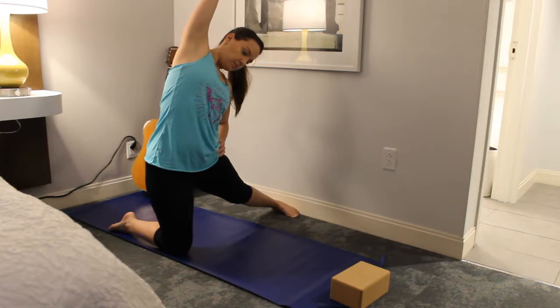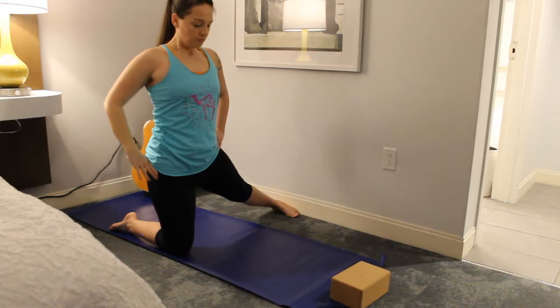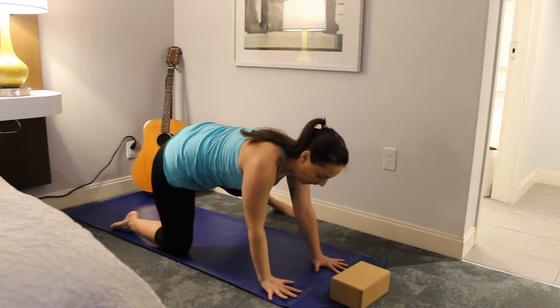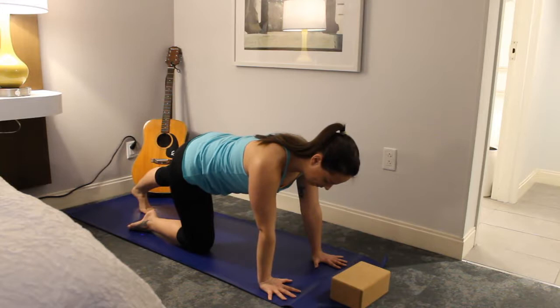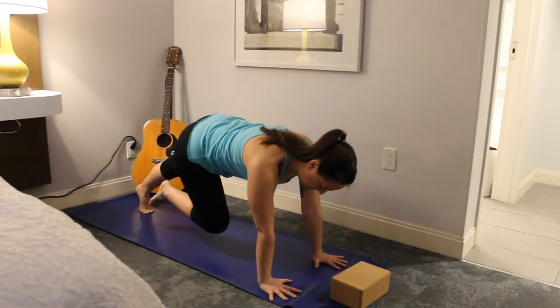When you're ready, lower that right arm and come back to a nice tall spine, then walk your hands back out and bring that left leg back into that calf stretch. You have the option to go ahead and lift that right knee up off the mat just a little bit, and then gently place it back down.